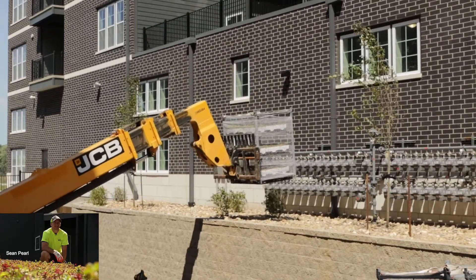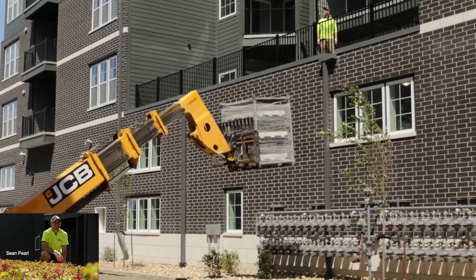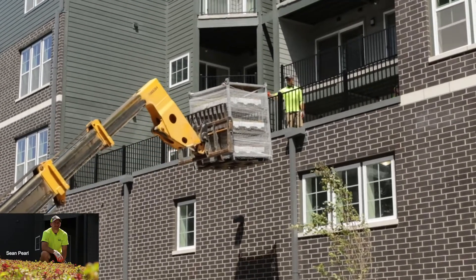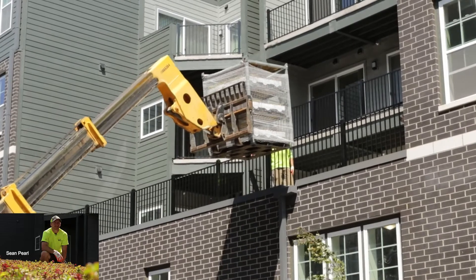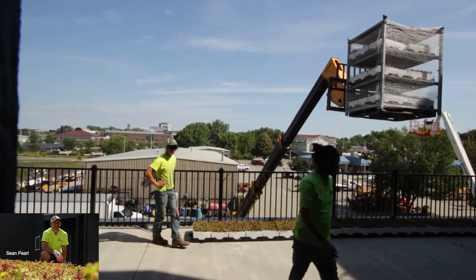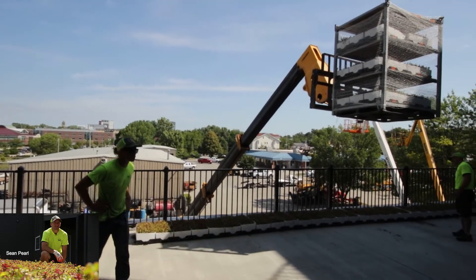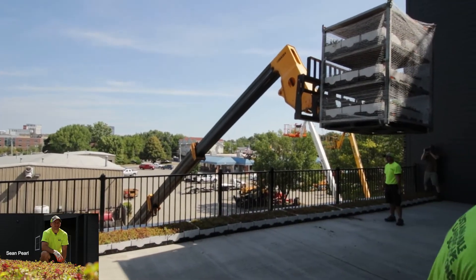Hi, I'm Sean Perl. I'm the owner of Sustainable Landscape Solutions. We have worked with LiveRoof and Theresa and her team. This is our fourth installation. All of them have been a little bit different — some commercial, some residential. All of them are very unique and have their own challenges of getting the install completed. But we really enjoy the product. The way it's packaged, the installation makes it very easy.